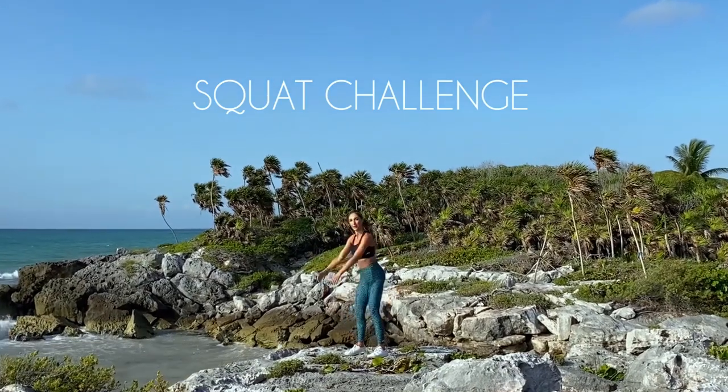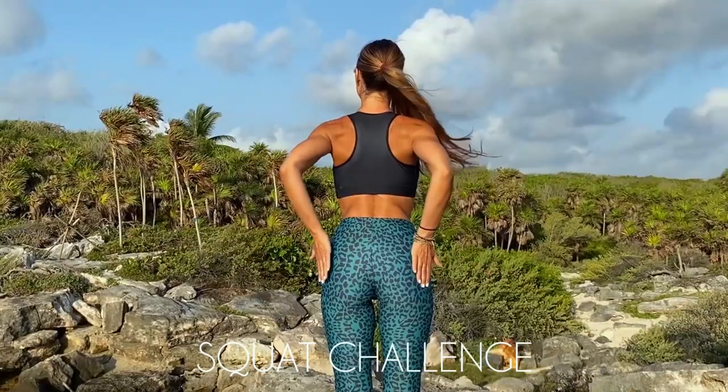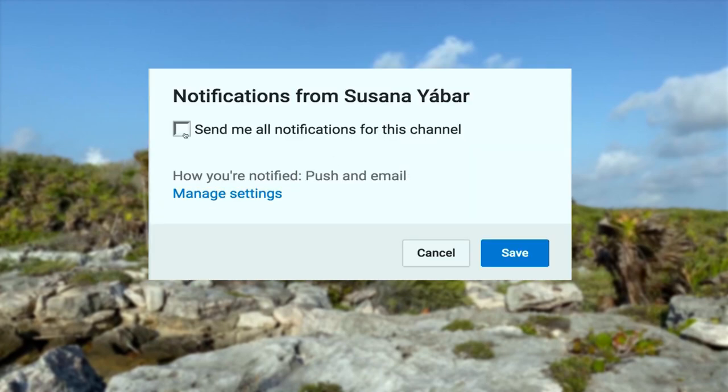Come do 200 squats with me to lift your glutes! You will see how good you feel afterwards! If you subscribed, don't forget to activate the notifications bell so you don't lose any of my videos!